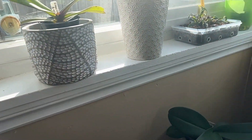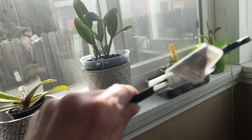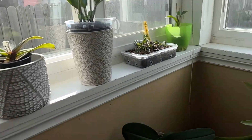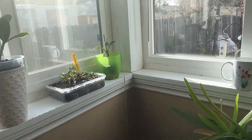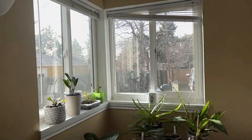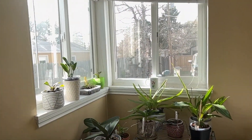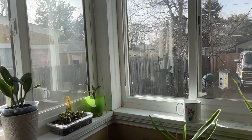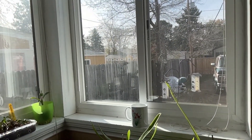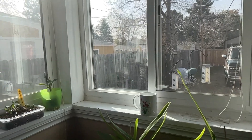I was thinking of using plant hooks on the wall and hanging my Vandas in here — this is the room I mean when I say grow them in the extra room. It doesn't look very bright from here, but as you get closer you can tell it's really bright in this window. It's a southwest-facing window and I think they would do really well in here. Let me know what you think down below.